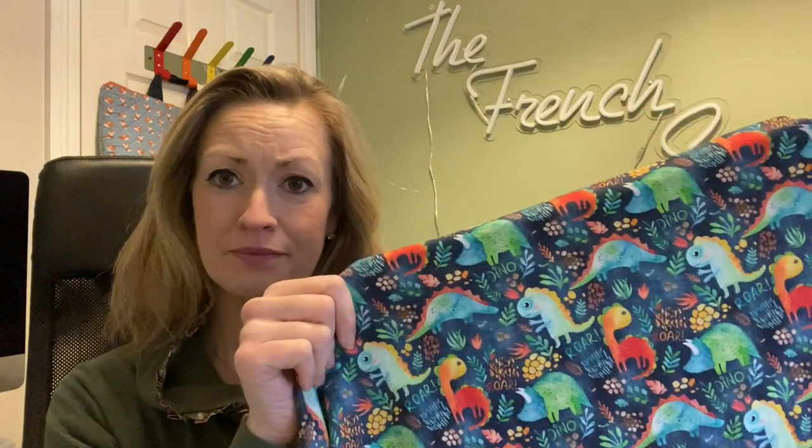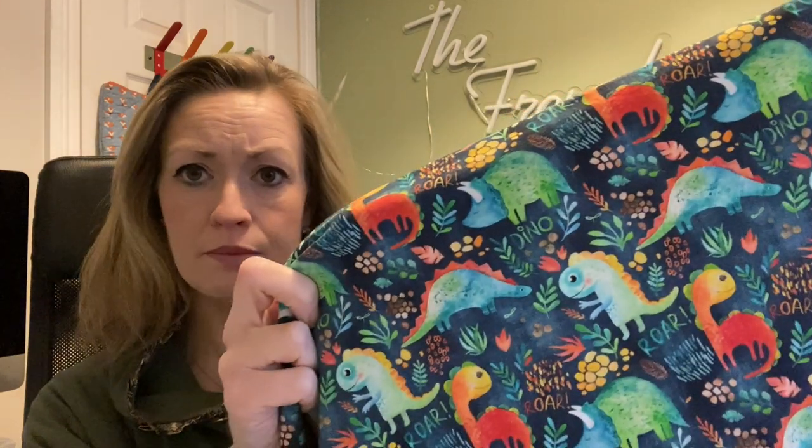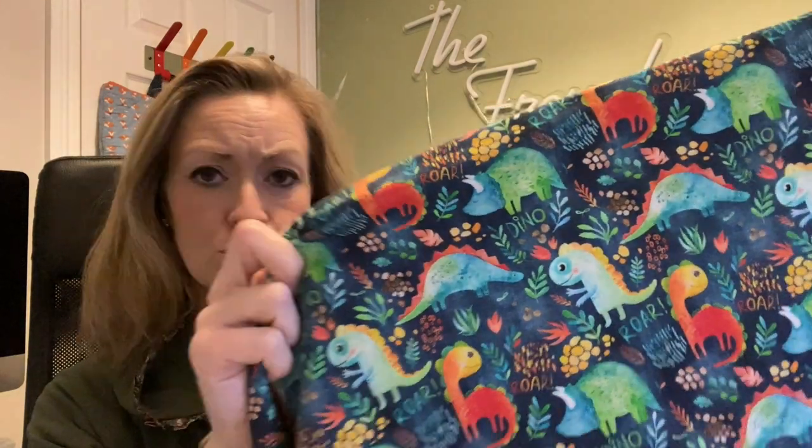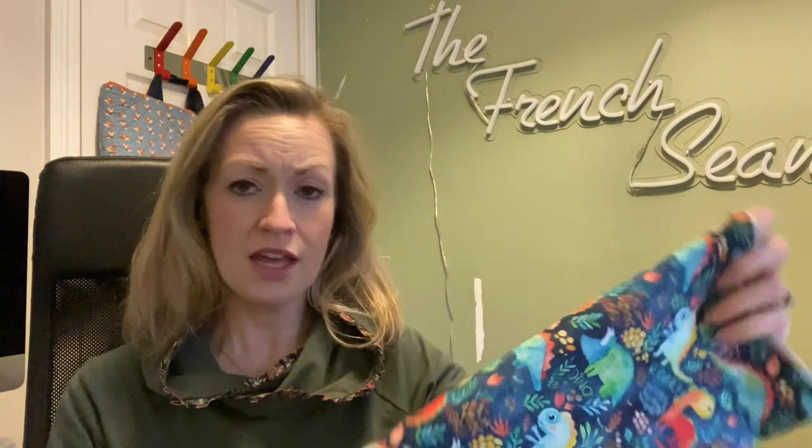The next make is for my little boys, and it will come as no surprise to anybody — it is little dinosaurs! It's on a light blue background and it says 'dino' and 'roar.' It's very, very cute. It is a cotton jersey. I was thinking I'd make them little matching t-shirts, long sleeve t-shirts, or sweatshirts. They both seemed to enjoy the fabric when I brought it home — they played with it and made a teddy bears' picnic out of it, so I think that's a seal of approval.